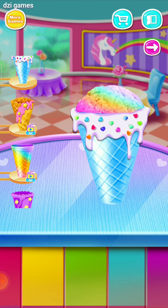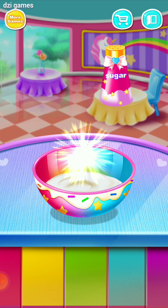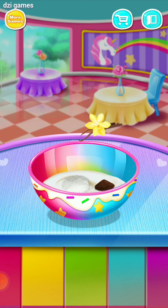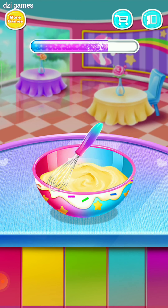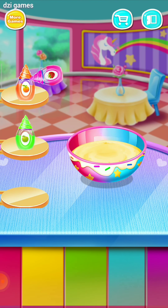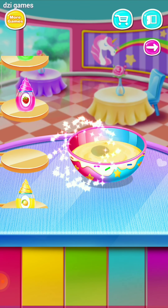That is so awesome! Add all the ingredients. Well done. Wonderful. Cool. Choose a flavor. Sweet. Cool. Choose a flavor. Cool.